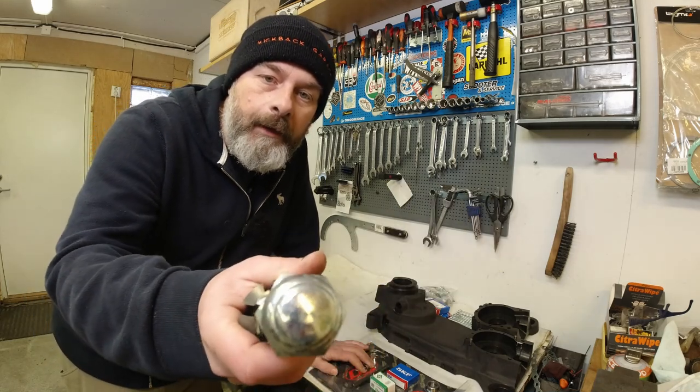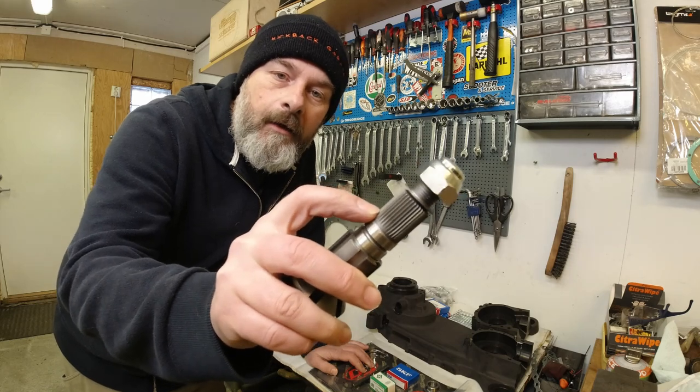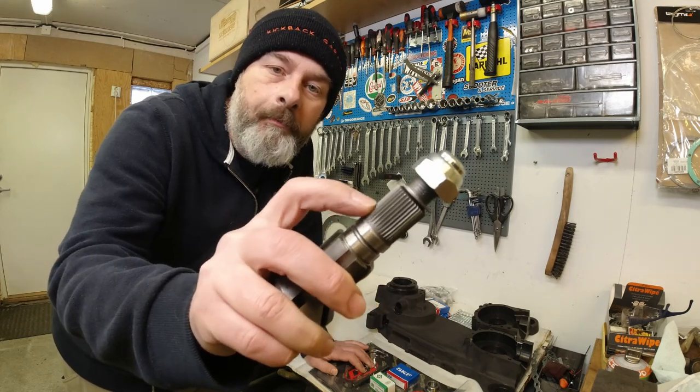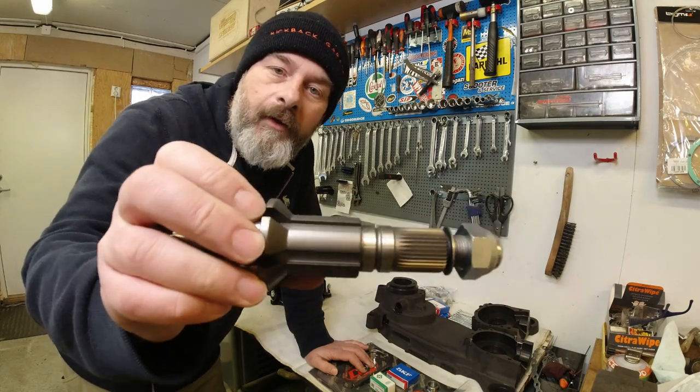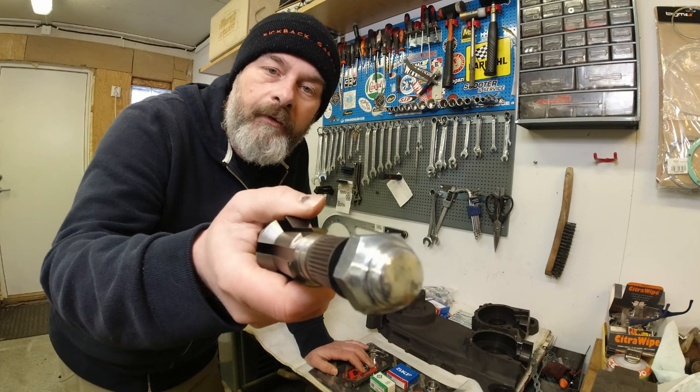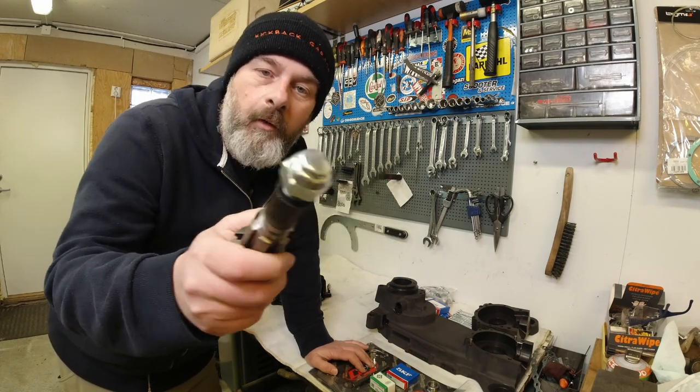Hello my lovelies, Rob here from KickBikeGarries. Today I'm just going to go through why I think the Casa Performance Multi-Spline Layshaft is the best layshaft on the market at the moment for your Lambretta. If that's something you're interested in, grab a coffee and I'll send the old scooter over.